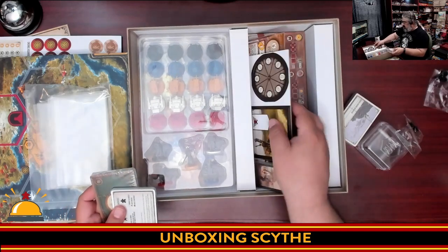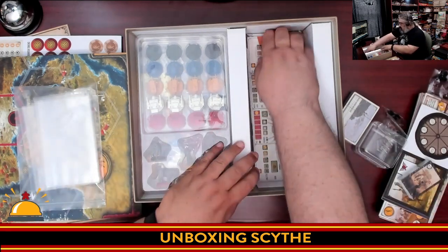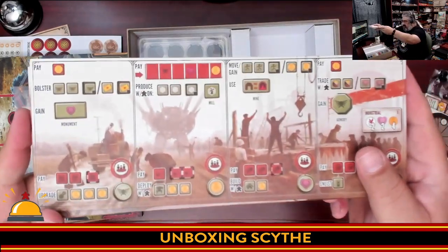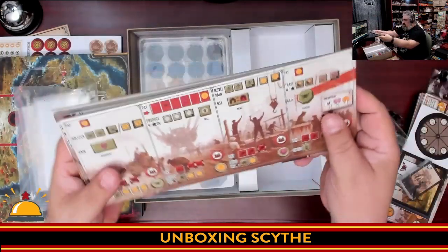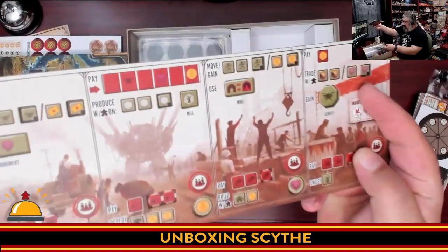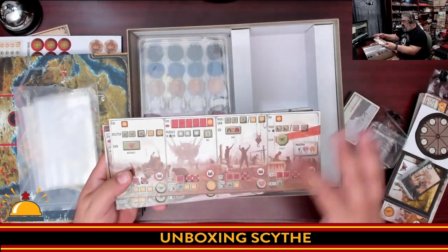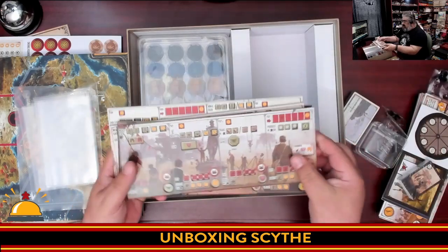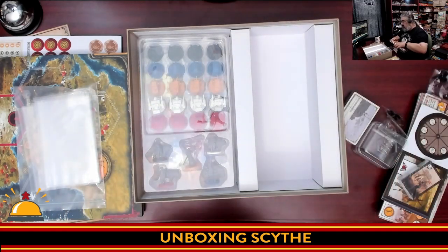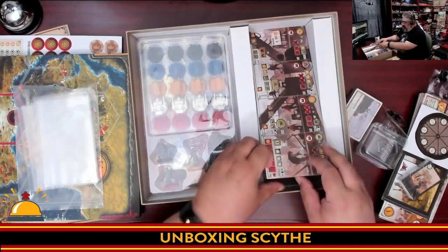Some additional punch boards and more cards. So what I'm going to do is grab the player boards from the bottom. What is fantastic about these is they are dual-layered and notched, so they hold cubes and stuff — you can tell they're dual-layer boards. You have the different factions, and when I was talking about top and bottom actions, that's what you have here. I love the fact these are dual layer right from the box. This isn't a deluxe version — this is just what you get when you pick up Scythe.